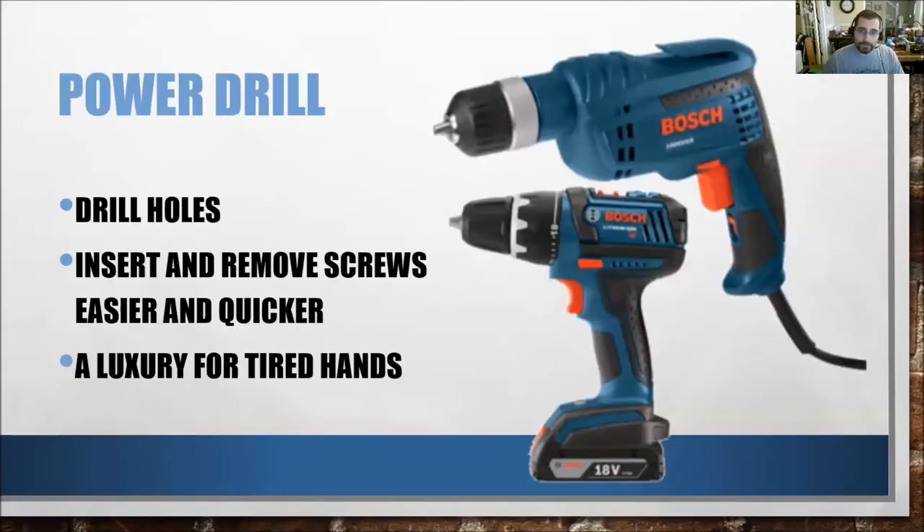Do you necessarily need a drill in your household? Not really — as long as you have a screwdriver you can still drive things. But a drill is a nice luxury because you will not be tiring your hands out; it simply speeds things up. I love these drills and use them a lot in my life, not just for woodworking. That is all for this episode — join me next time when we discuss the stud finder. See you later, alligators!